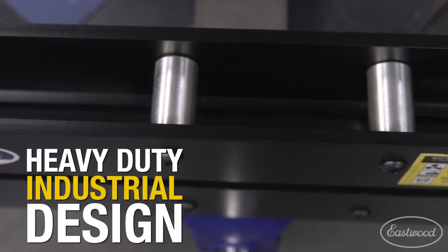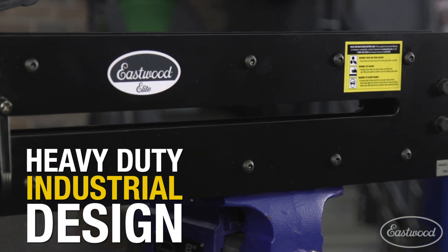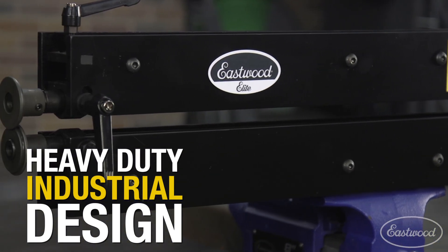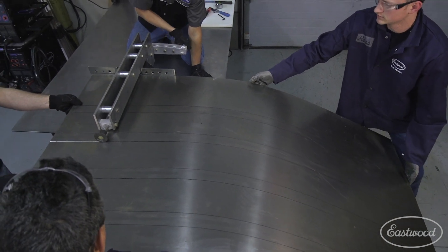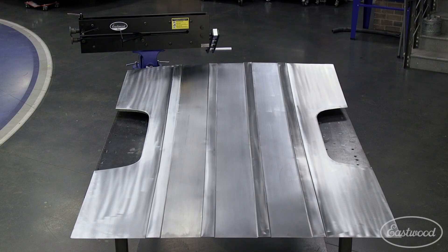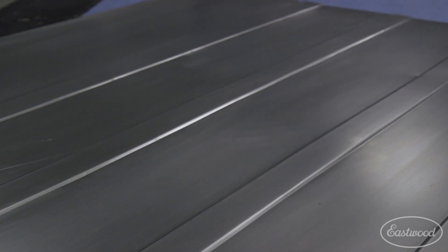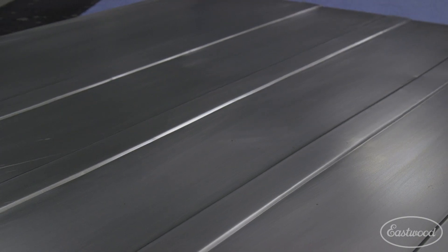We developed a tool that had a heavy-duty industrial design that would do a high-quality job and last a lifetime, but without the cost of the high-dollar units. We designed and tested the prototypes in-house until we got the quality and performance that we wanted. As you can see, we got incredible results, making the entire truck bed floor out of one single piece with only a 27-inch hand-crank bead roller.